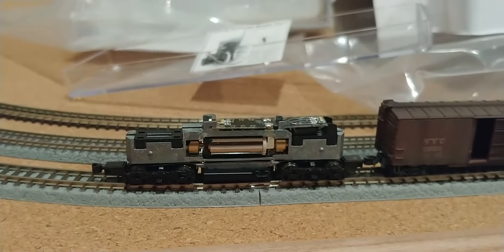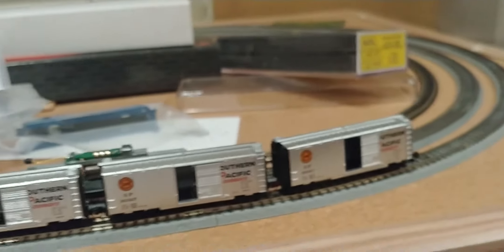Here's your original Missouri Pacific Jeep 9. I've got one, two, three, four, five, six boxcars on here.